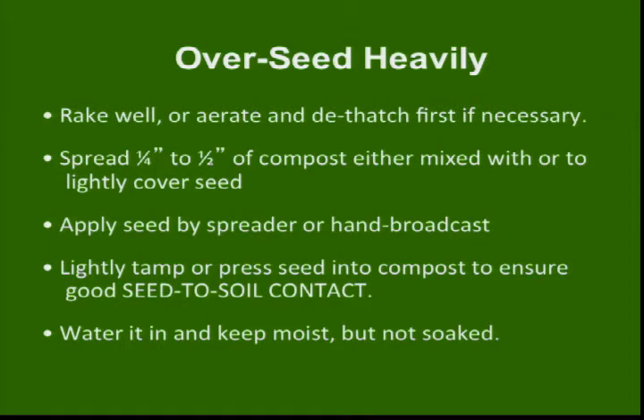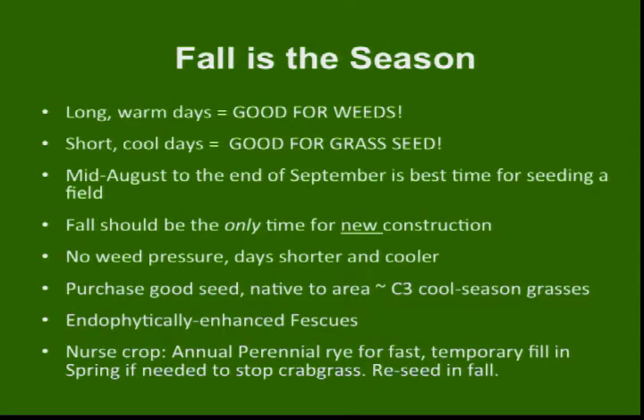When overseeding — not anything organic versus chemical — seed-to-soil contact is the most important thing. The idea that with a heavily compacted soil you can just throw grass seed on it and expect good results is unlikely to work. Early-to-mid fall is the season to overseed. When we did the state house, it was around the third week of September.